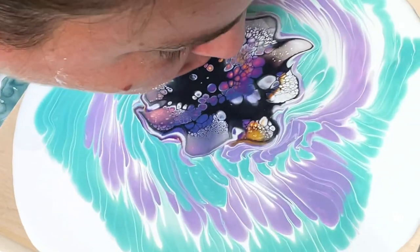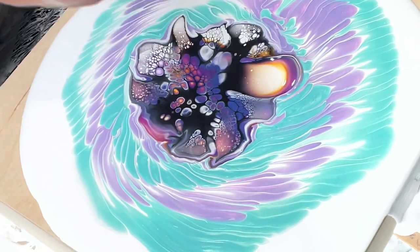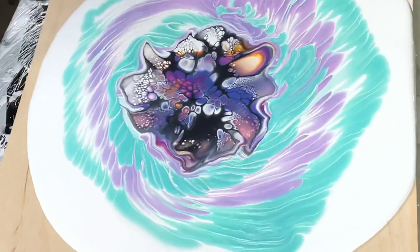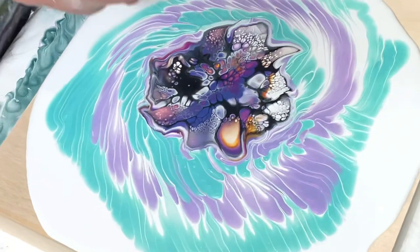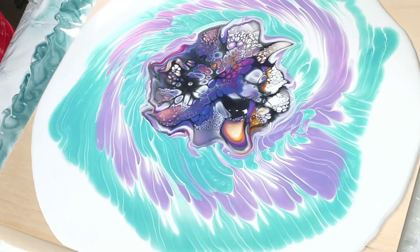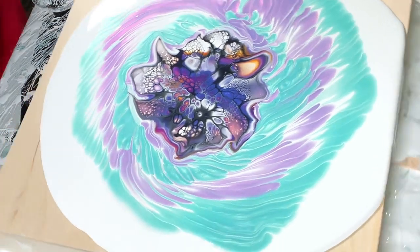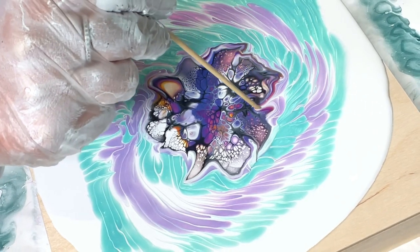I do like these colors together. You can get TLPs from fluidart.co. Wherever I see a little more cell activator I just try to break it up and blow gently into it. I get my little skewer and try to make the background and the bloom kind of go together somehow.